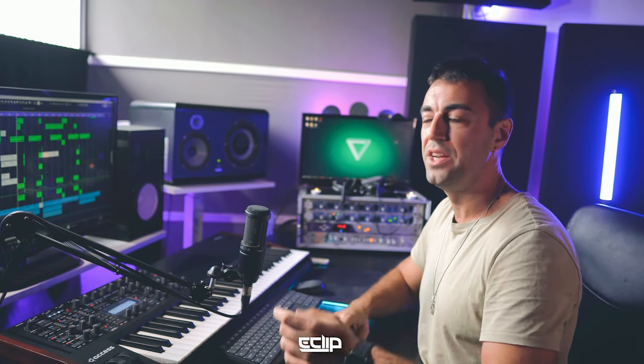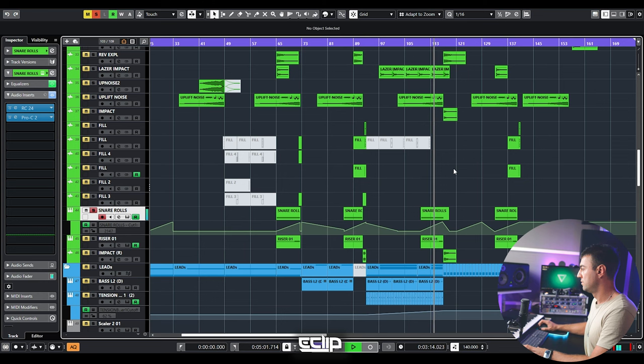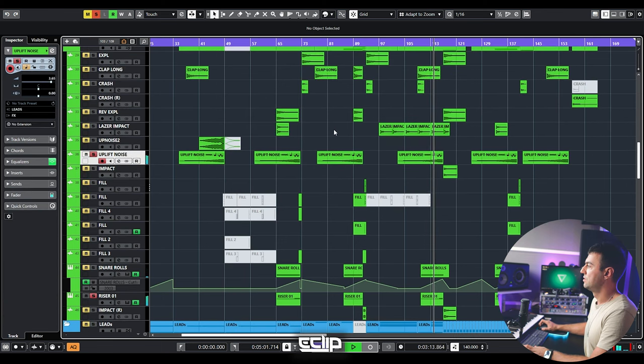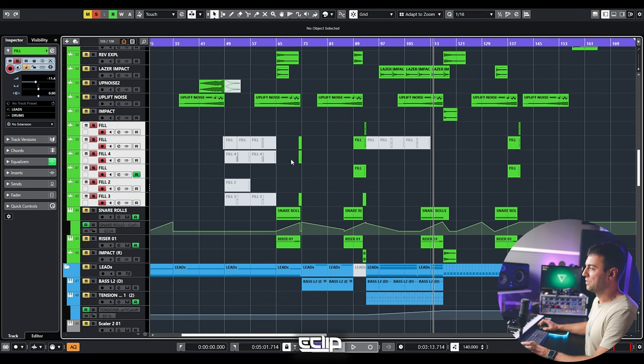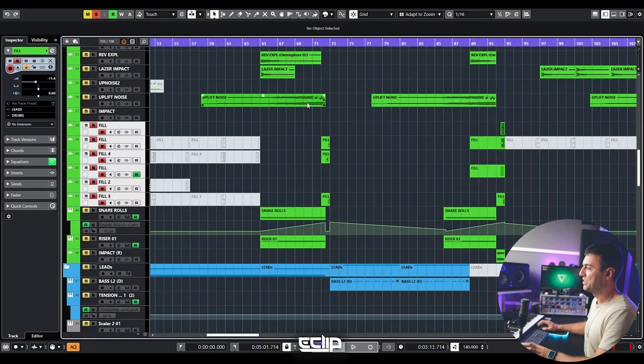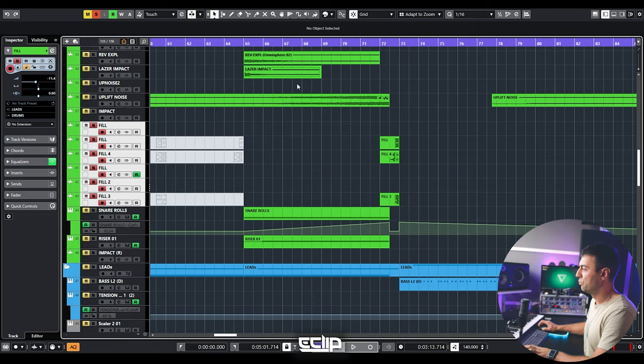There are risers as well — the same elements as impacts but in the opposite direction: elements that start low and increase energy, like snare rolls and noise risers. Solo all of them and send them as one stem. Now we're moving to fills. I use a lot of fills and like to combine them with different rhythmical patterns, but all of them can fit into one stem. Grouping all these elements into one will decrease the number of channels the mixing engineer handles, saving time and reducing the price of mixing services.